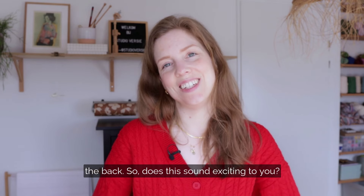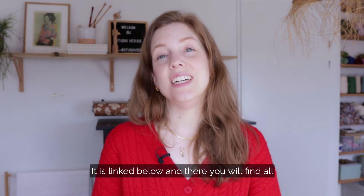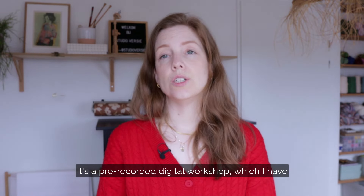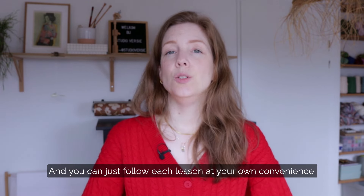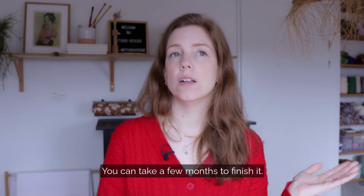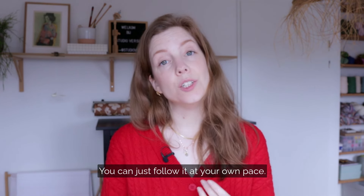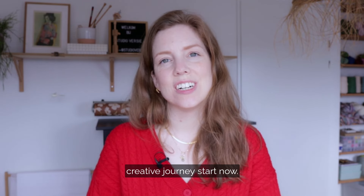So does this sound exciting to you? Then head on over to my website — it is linked below — and there you will find all the details and you can sign up right away. It's a pre-recorded digital workshop, recorded in English with English subtitles. You can follow each lesson at your own convenience — take a few months to finish it, watch it all at once, whatever you like. Find the link below and let your creative journey start now.